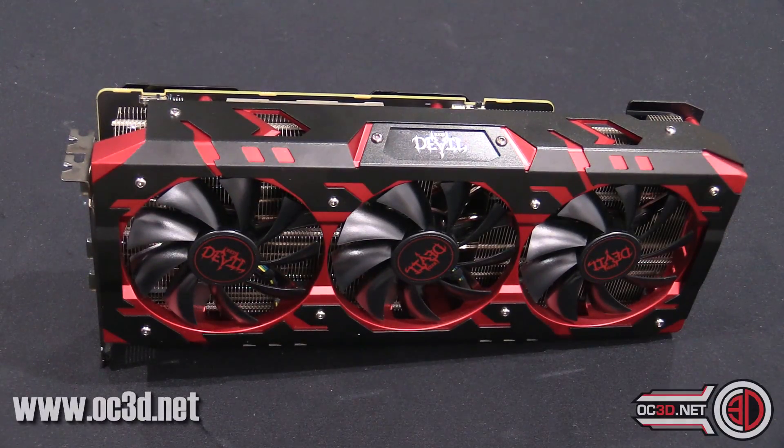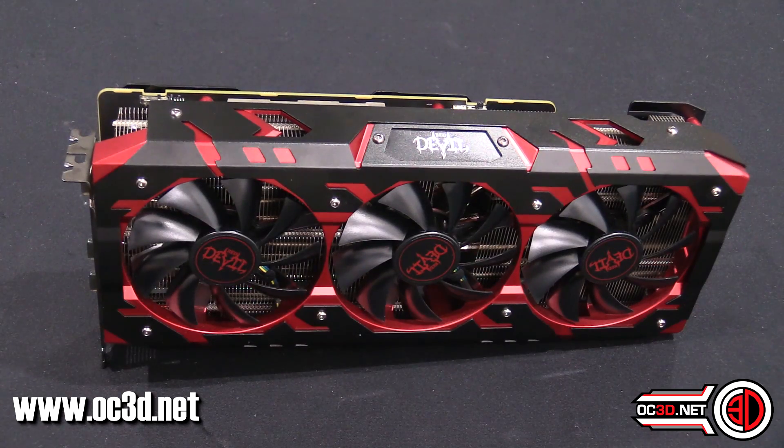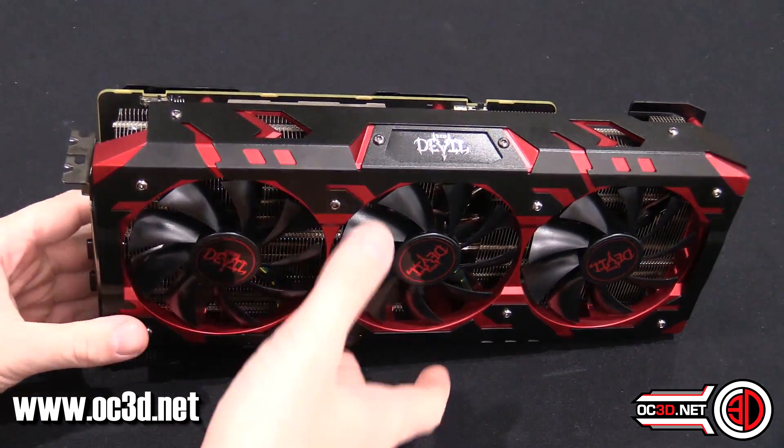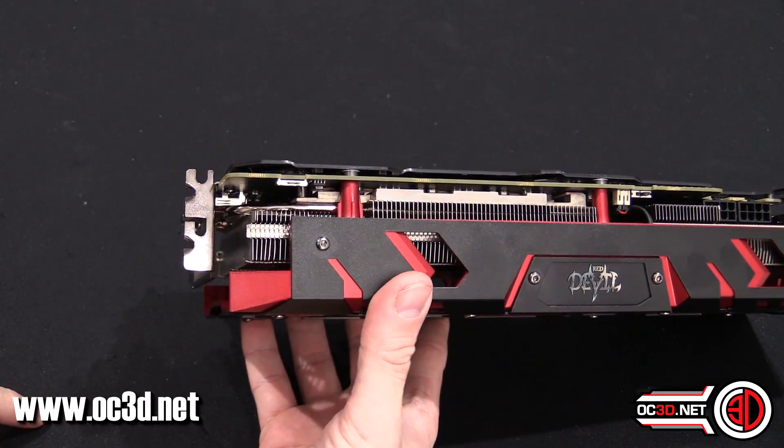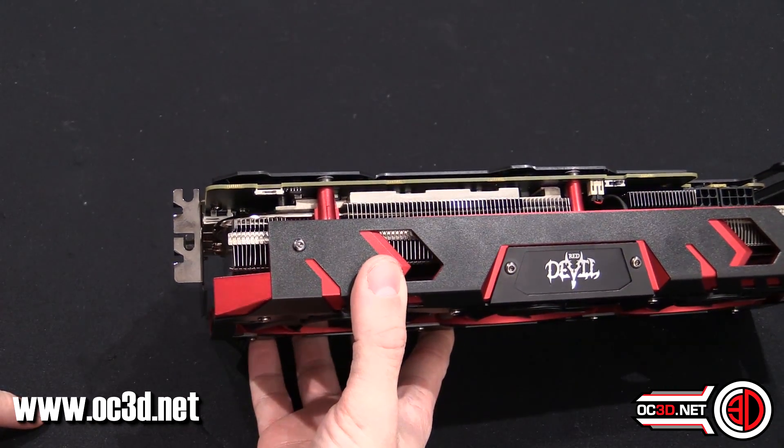We can have a quick look at the card itself, but it's all very familiar Red Devil aesthetics. First thing we need to point out is it isn't just a two slot, it's not quite a three — so it's like a two and three quarter.